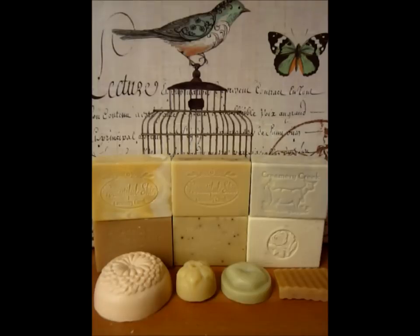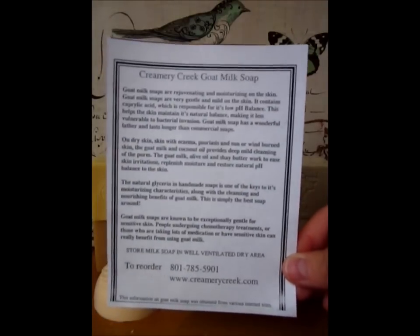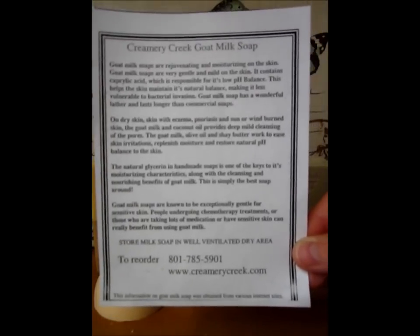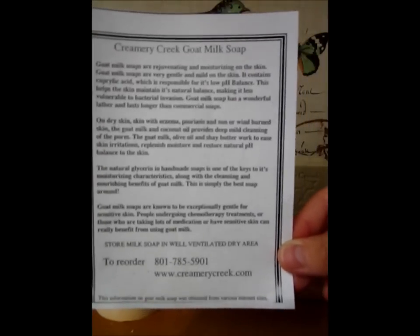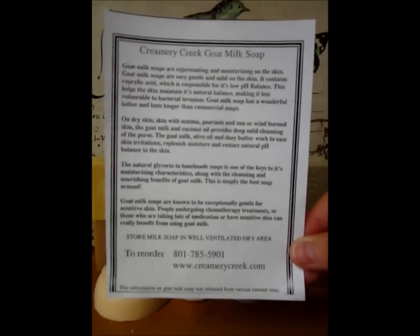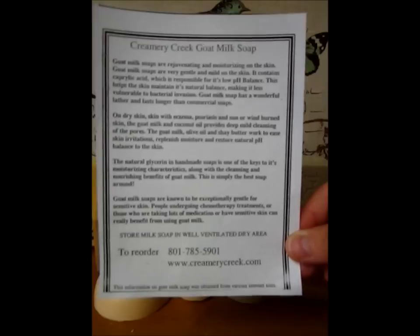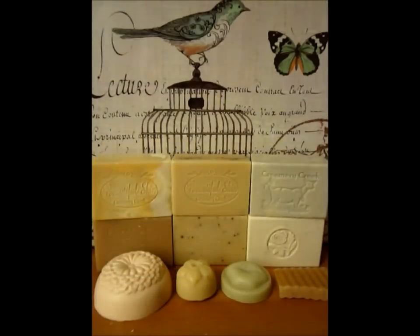With each order, it comes with a paper providing information on their goat milk soap. It basically tells you that their goat milk soap is rejuvenating and moisturizing on the skin. It's also very gentle and mild, and it helps the skin maintain its natural balances, making it less vulnerable to bacteria. It's also beneficial for people who have dry skin, eczema, psoriasis, or sun or wind burn. This information is also provided on their website, creamerycreek.com.